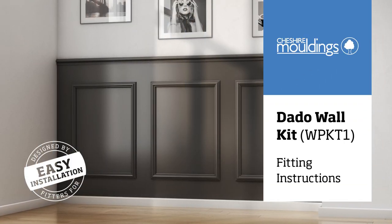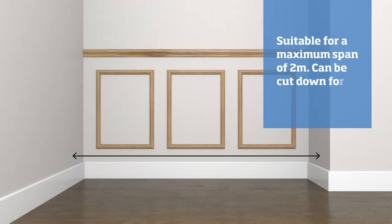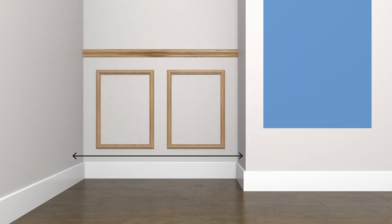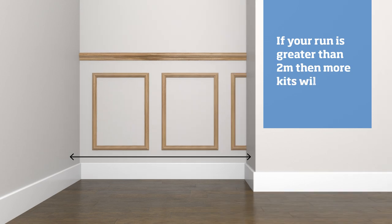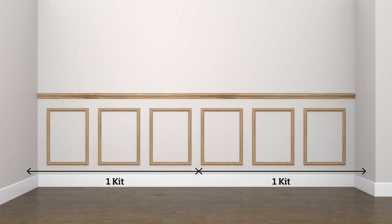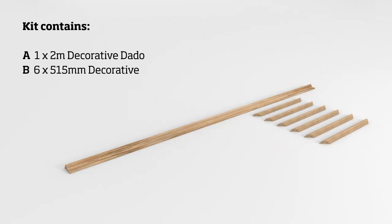These instructions are for installing the data wall kit. This kit is suitable for a span of two meters, however it can be cut down for shorter runs. If your run is greater than two meters, you will need additional kits. Before you begin, please ensure you have all the components listed.